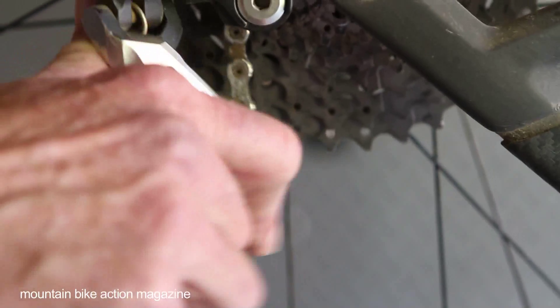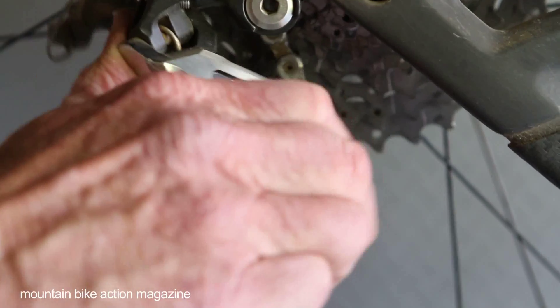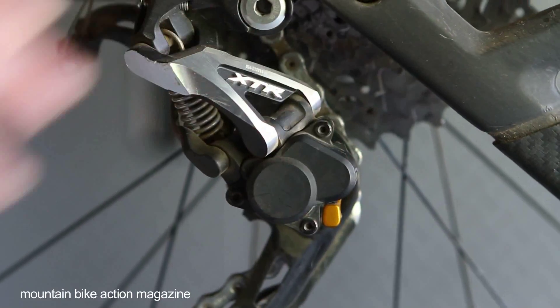A derailleur without Shadow Plus moves pretty freely. The reason is that to get the wheel in and out, you have to be able to move the derailleur back to drop the wheel out and get the chain.